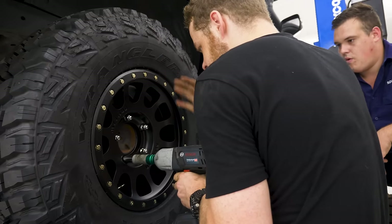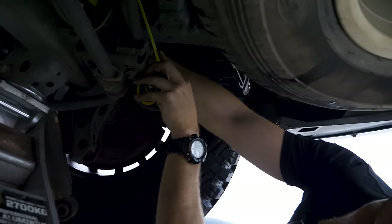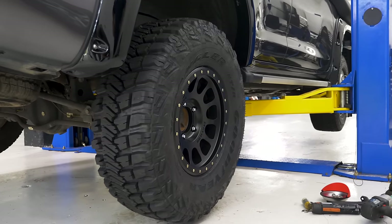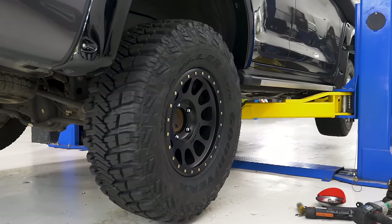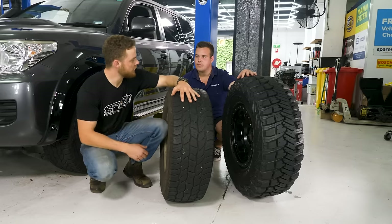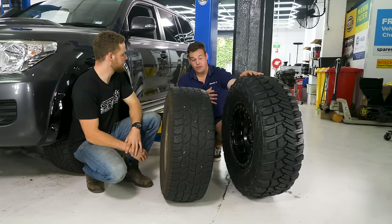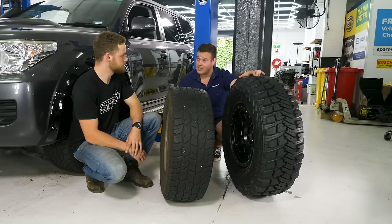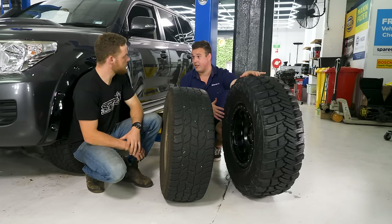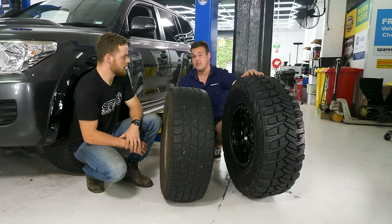Bigger, taller tyres also mean your diffs and underbodies sit higher off the ground. And with a taller sidewall, when you drop your tyre pressures you can see all this extra rubber comes in contact with the track — that's going to give you a heap more grip. So Sam, what tyres did you choose? We've gone for the 35-inch Goodyear Wrangler Kevlar MTs. They've got a super-aggressive tread pattern and the sidewall is actually reinforced with Kevlar, which makes for excellent puncture resistance.